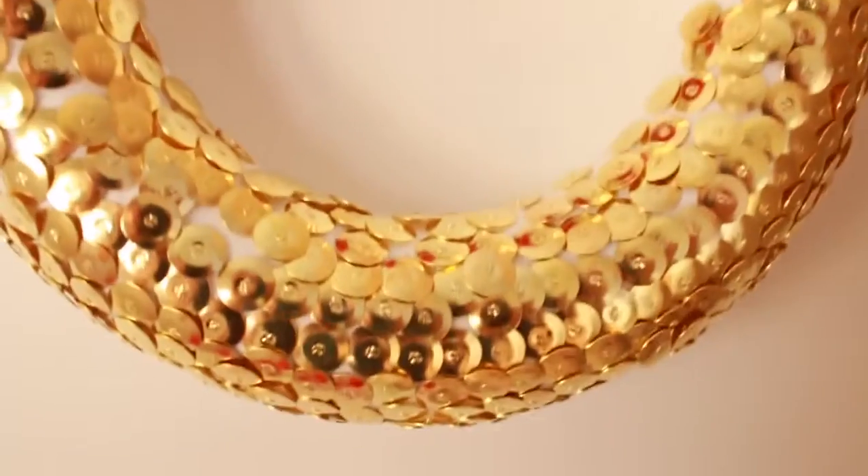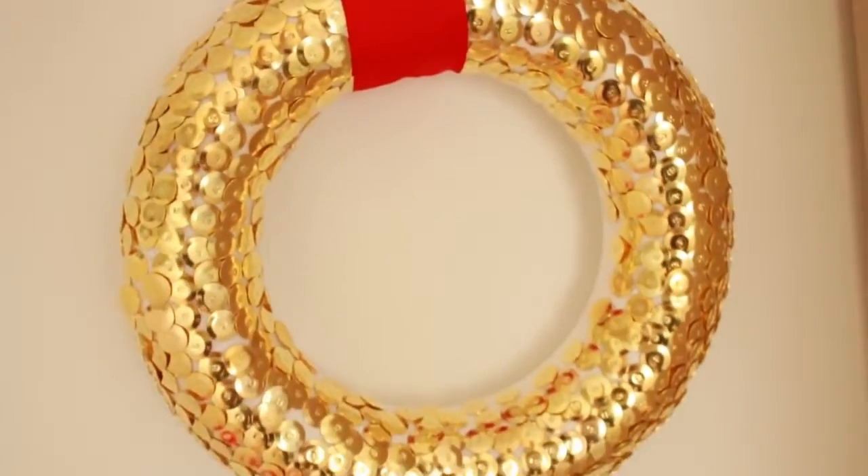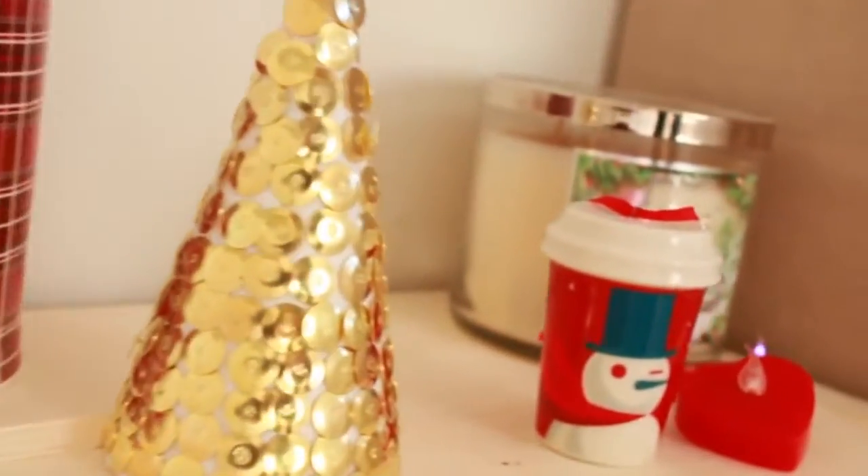With the other two styrofoam forms, I basically created Christmas trees using golden thumbtacks — done the exact same way. It's super easy and it turns out really great, and it looks really expensive too, so that's a plus.